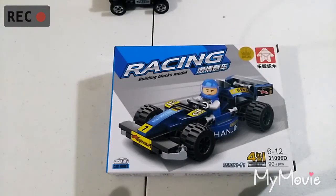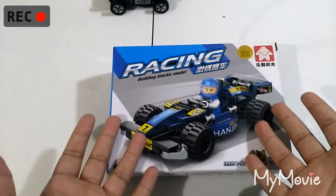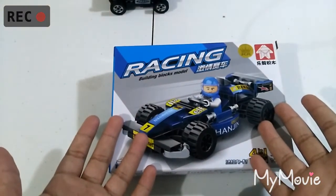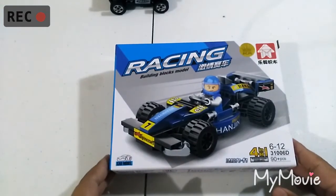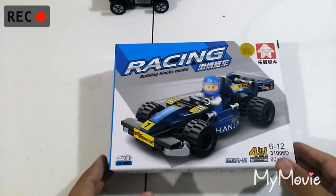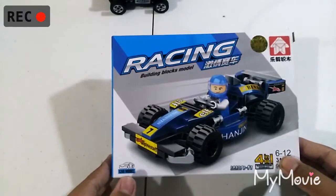Hey, what's going on guys, welcome back to another video of Jairus Smart. Today we are unboxing this racing car. We're not going to do a traditional unboxing where we actually cut the tape off.